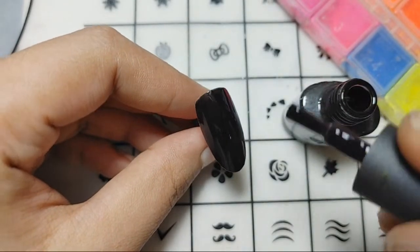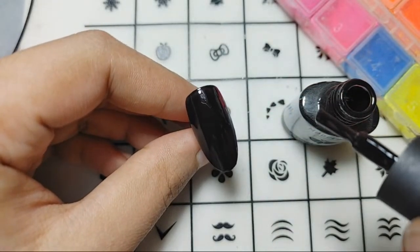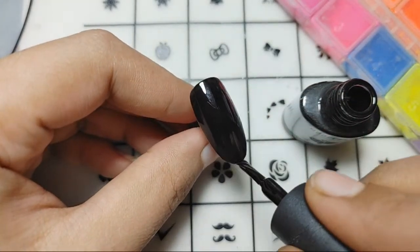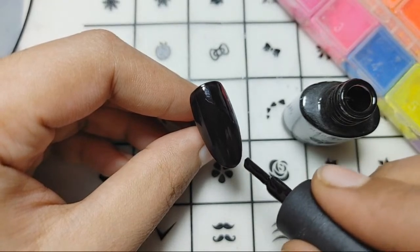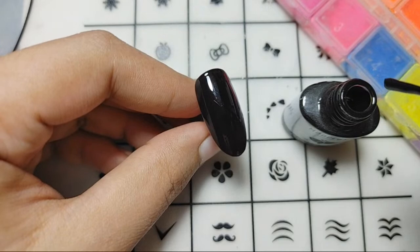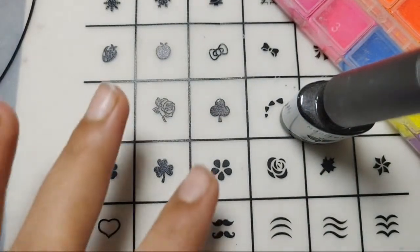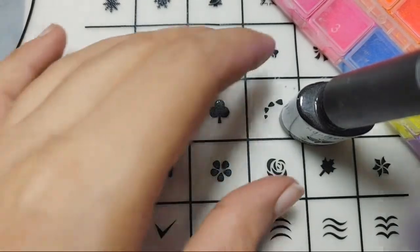I'm just doing the base first of the black color. Applying the base all over — it's too hot here. Just applying the base completely, covering up the nail with the black color from the Model Once. Then we'll cure it for a minute because we are just going to apply the chrome pigment over.